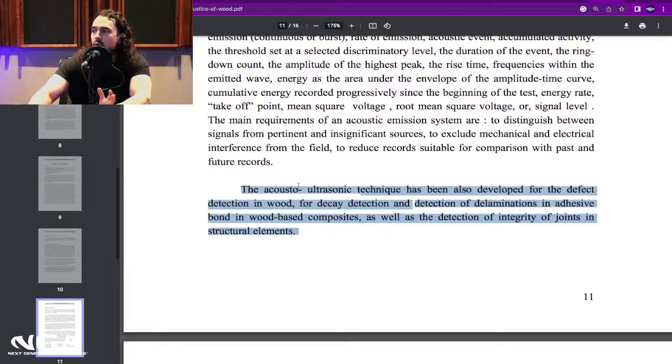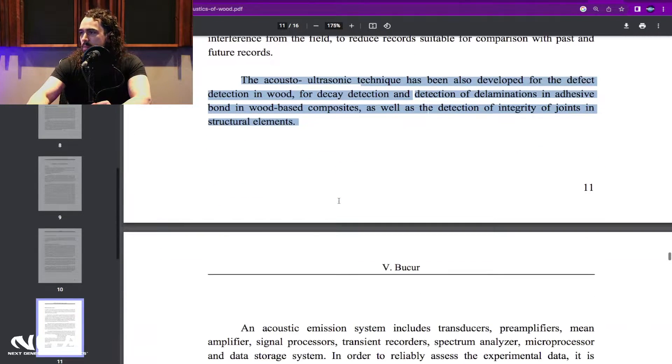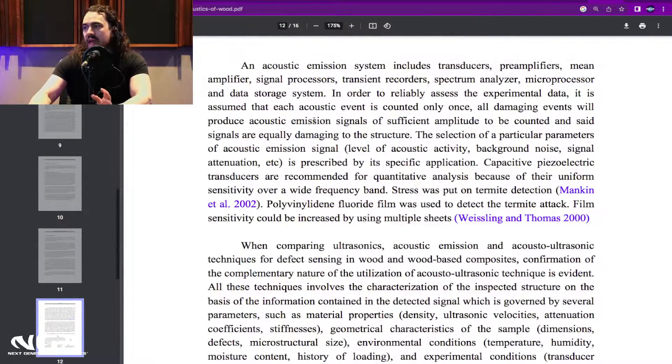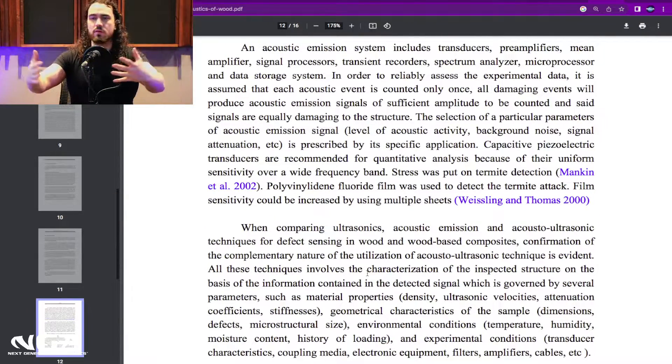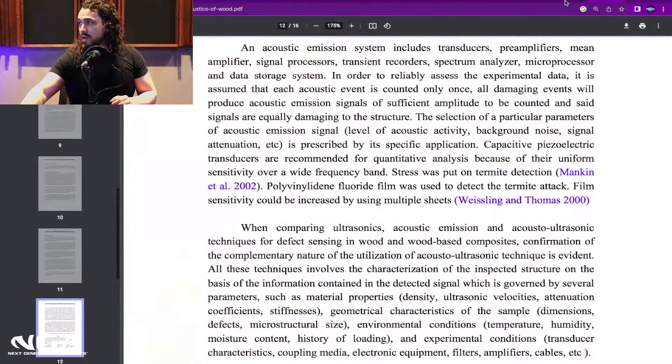When testing for defects in wood — checking trees to see if they're defective, if they have strong grain, if they're worth being used — they can actually perform an acousto-ultrasonic test to see if the structure of the wood is sound and the tree is usable for construction. This same technique can be applied to finished wood to test its density. The different frequency response of the wood is what's used to determine whether the wood is of high or low quality.